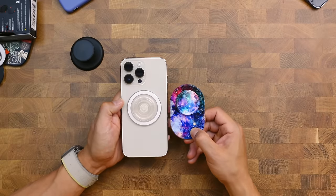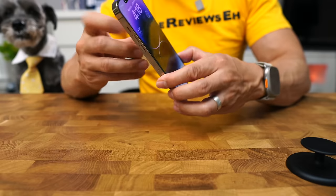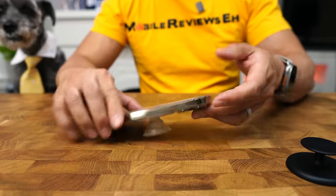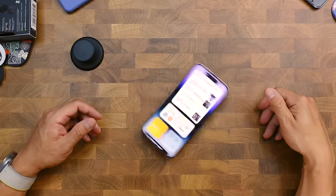It adds even less weight than the PopGrip, so your iPhone — you're not going to get as fatigued as quickly. The only thing that's missing is some sort of portrait stand. You can use it landscape-wise easily, but not portrait. And your iPhone is going to spin like a top and slide around like an air hockey puck.